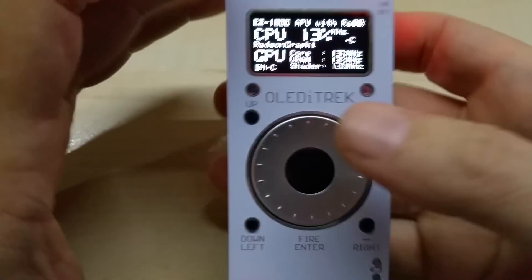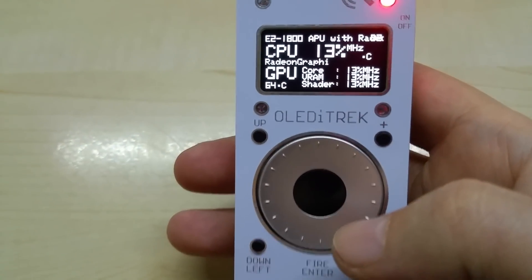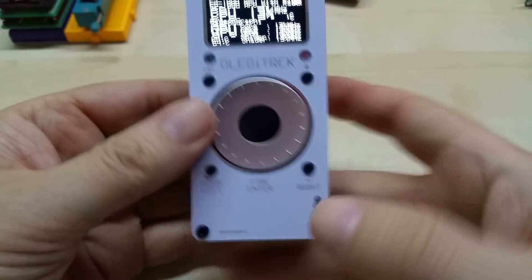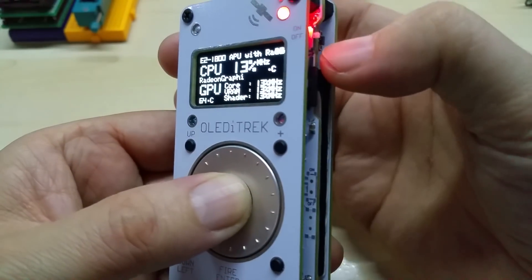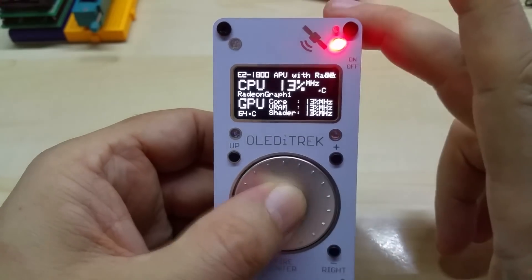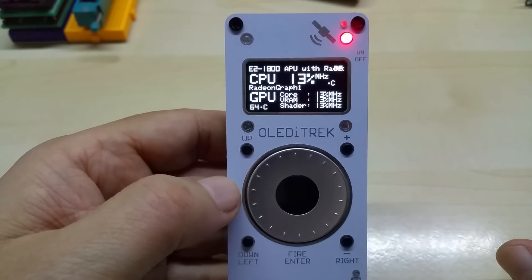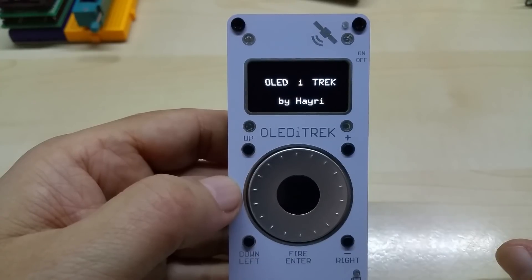Now I'm going to unplug this. The other functionality I'm going to add is burning bootloaders. Let me adjust my camera to get a wider view. To upload new code, you click the enter button, click reset, wait for the red LED to come on, let go of the center button, and then it goes into the menu as seen here.